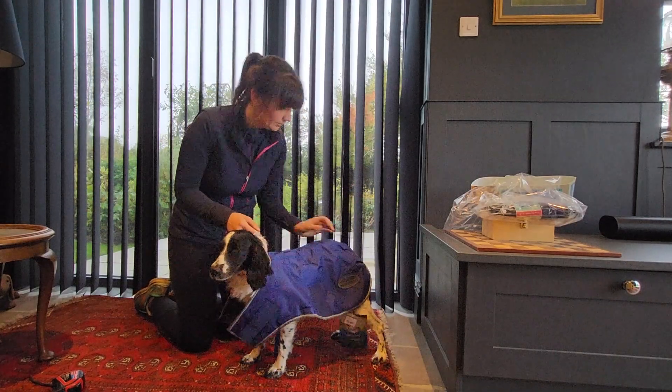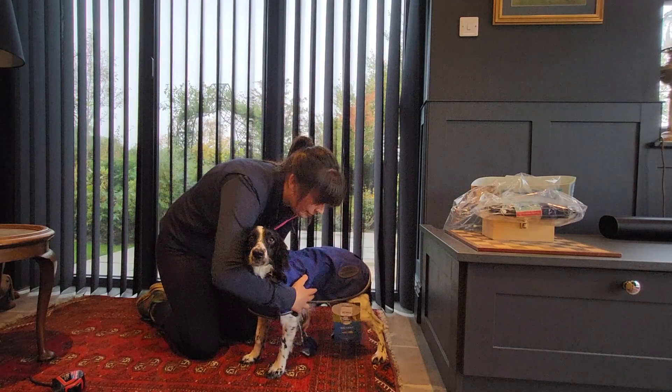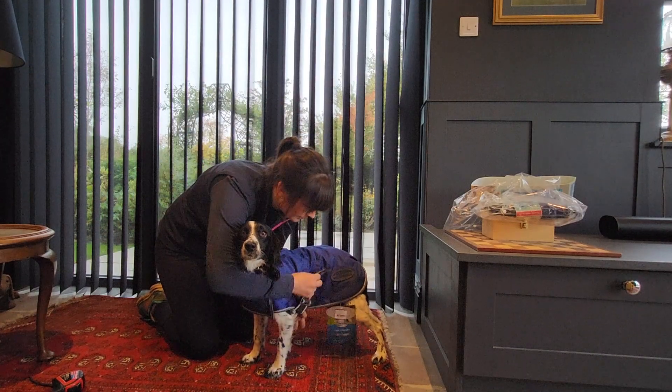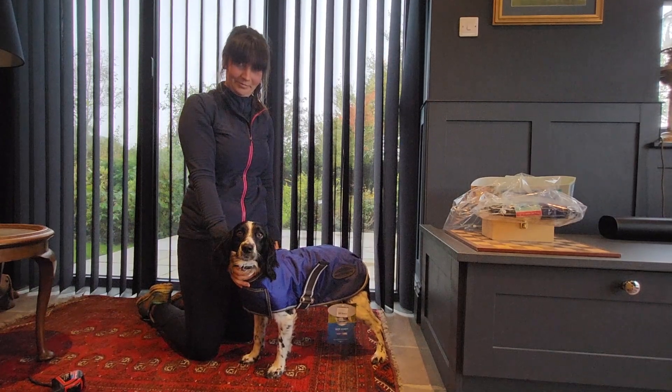A good fitting coat for your dog should not restrict movement or cause discomfort. You should be able to slide your hand easily along the openings and edges without any tightness. Coats that are too small can pinch and make your dog uncomfortable.